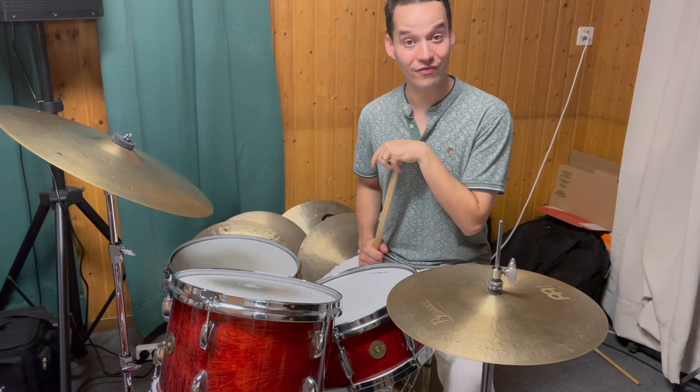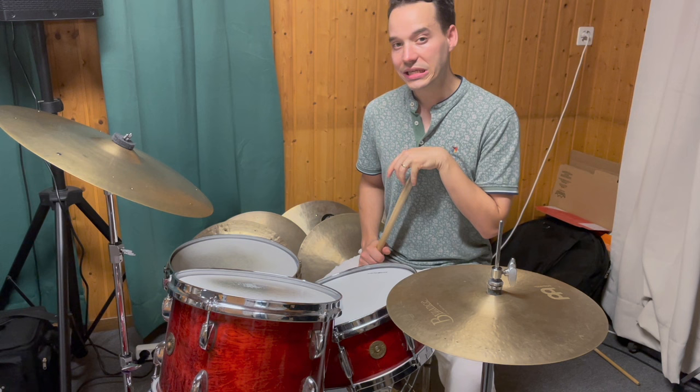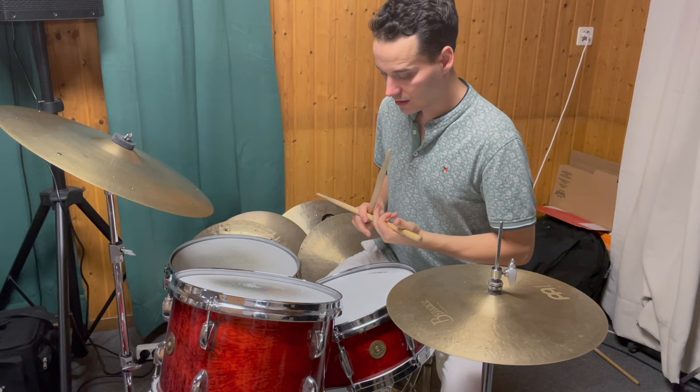Welcome everybody to the third video of my lick video series here on YouTube. The third lick I want to show you is from the great Jeff Tane Watts, and this lick is a seven-note phrase starting with the hands.